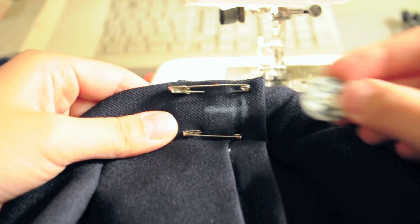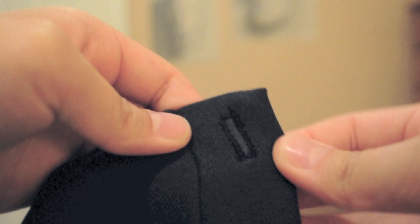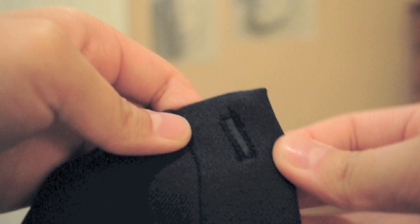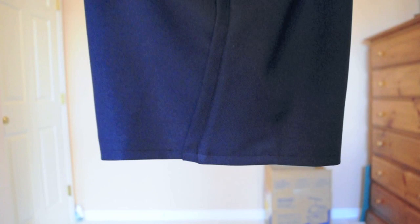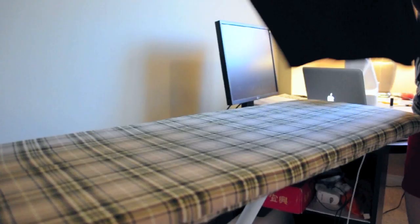Put the shorts on again and measure where you would like the buttonhole to go. Make sure it's the right width and at the right spot. Make a rectangle using a tight zigzag stitch and then cut down the middle to separate it for a buttonhole. After that, sew the buttons and you're done. One final touch to make your shorts look more professional is to pin them along the front and back so they're perfectly flat and then iron them down to create some creases.